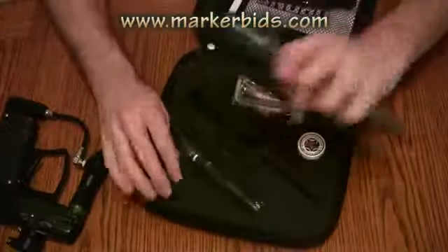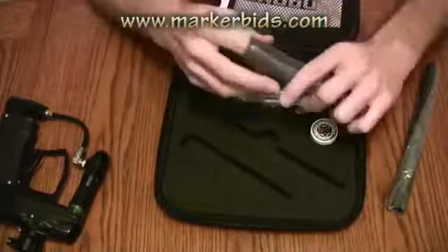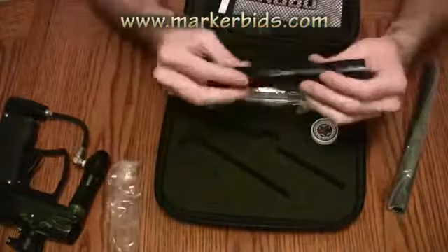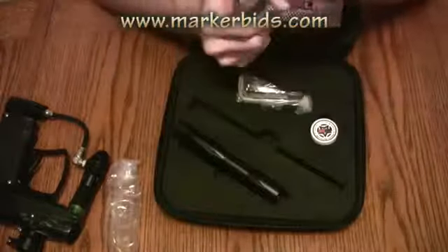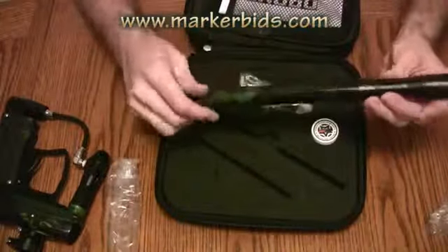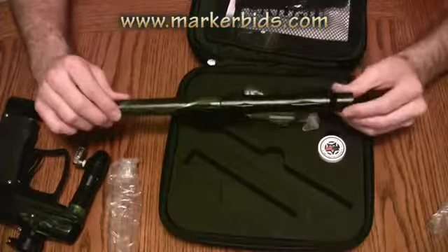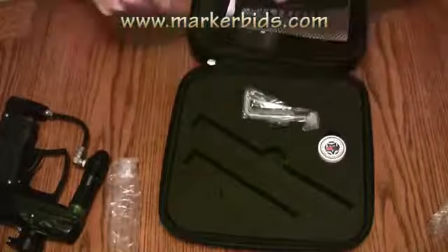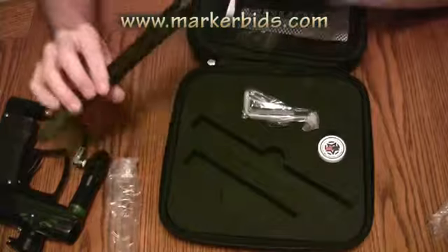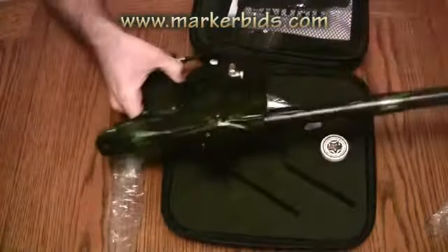I'm going to go ahead and take the barrel out here. The barrel back isn't a new generation shift, but you can still buy different barrel backs for this. It doesn't look like it says what type of barrel back or what bore this is — I'd probably say it's probably like the 689 — but we'll go ahead and put this on the gun here.